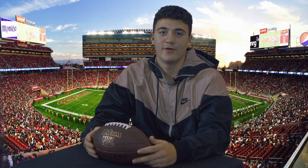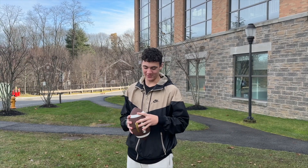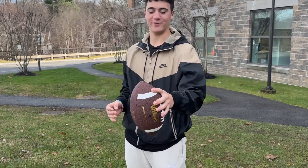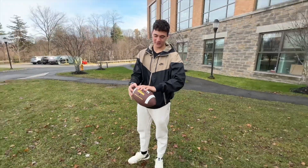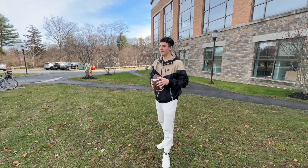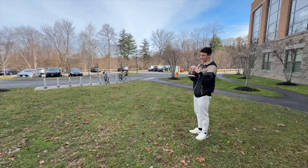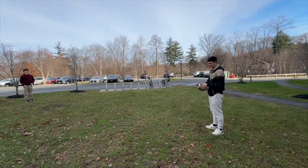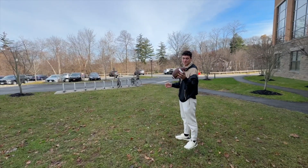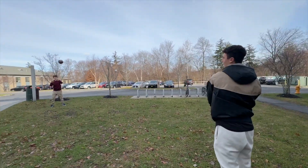Next, we need to learn how to throw a football consistently, so let's go outside. Now that we're outside, use the grip shown before with one finger on the brown part of the ball and the rest on the laces. Throw in a tomahawk motion to get the spiral on your ball and throw accurately. Like that. To throw harder or softer, adjust how much power you're putting into your throw.